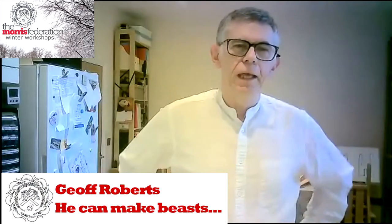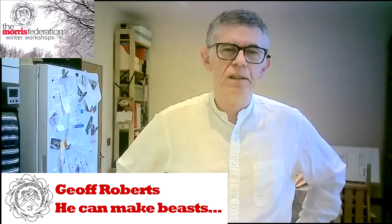Pauline asked me to do this because I'm probably the only person she knows that's made one. It's one of those things that most people only really get to do once because there isn't a very large repertoire of pieces. So I thought I'd share everything I've done and all the things that have gone wrong — which are the important bits.